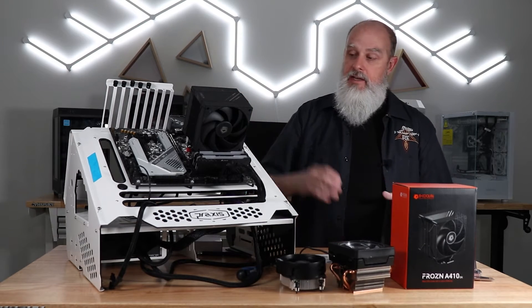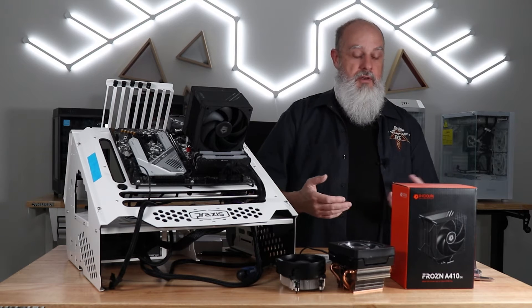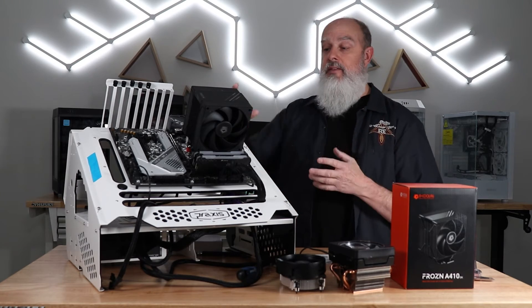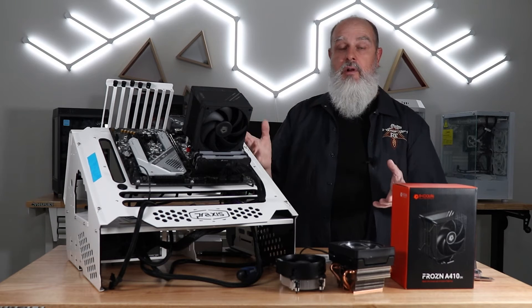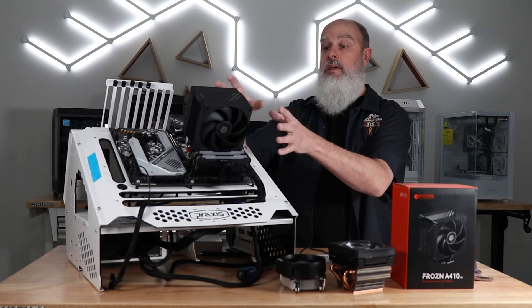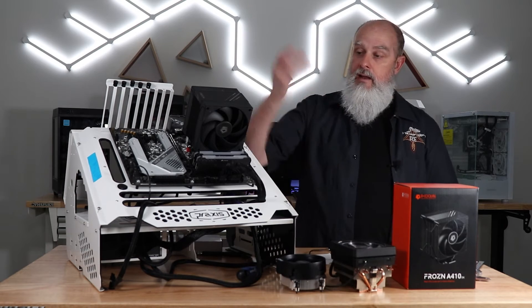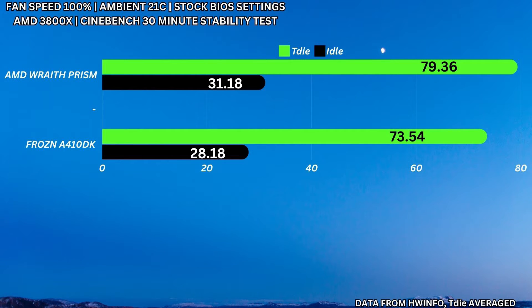First up, I tested the 3800X with stock BIOS settings, everything on auto. I started with the stock Wraith Prism cooler, then switched to the A410DK. At 100% fan speed, I got 79.36°C on the Wraith Prism and 73.54°C on the ID Cooling — a pretty good improvement. At 35 decibels, noting that the comparison isn't perfectly fair given one fan versus two fans, I got 85.07°C on the Wraith Prism and 76.66°C on the ID Cooling.